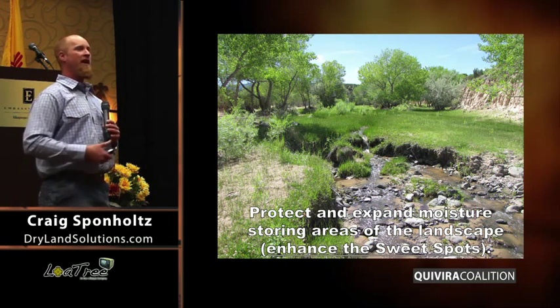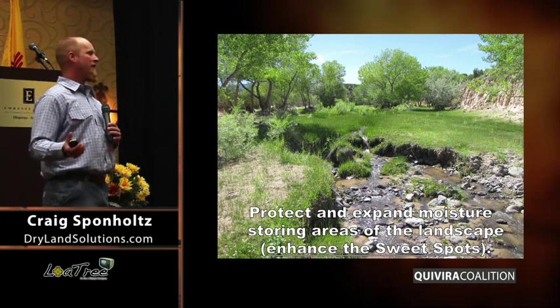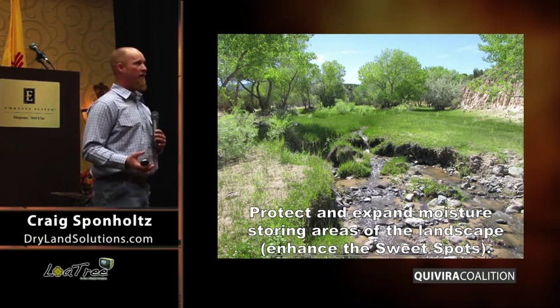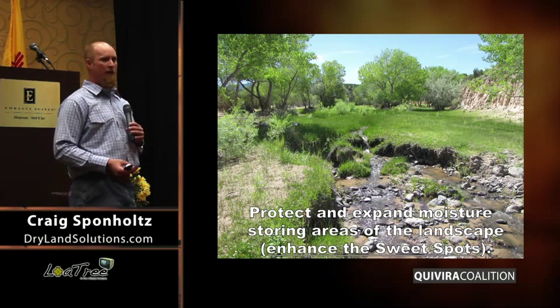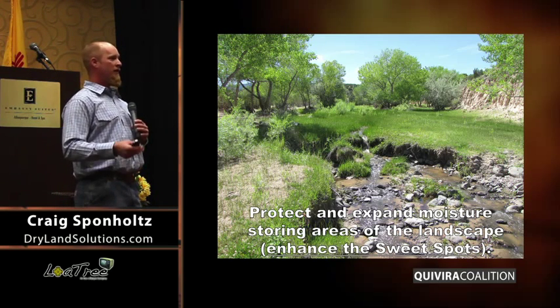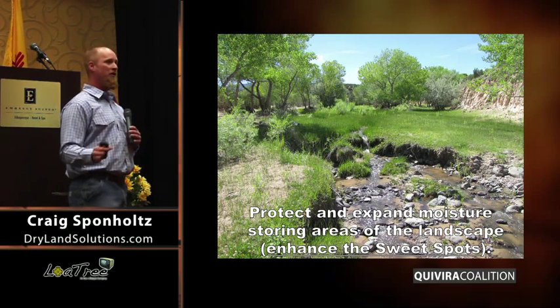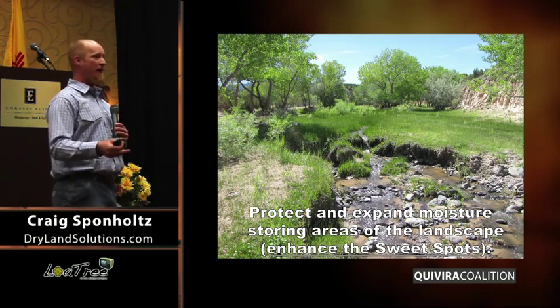First and foremost, we protect the wet areas that we have. Understanding the big picture of what's going on in the landscape, I think we can all see how valuable those are — the habitat issues, the water supply issues, all those things. First and foremost, it's to protect what's there and manage it appropriately.